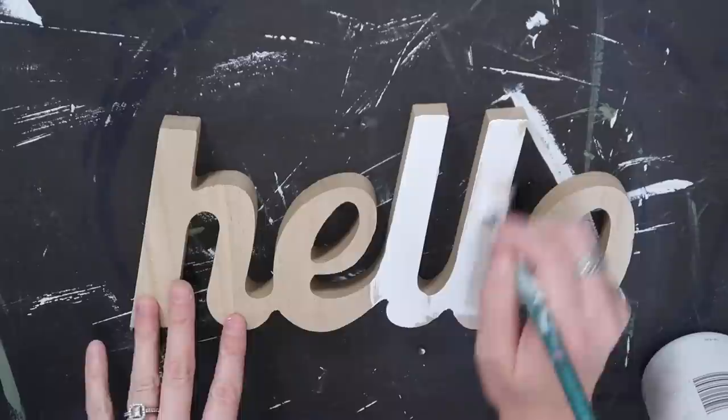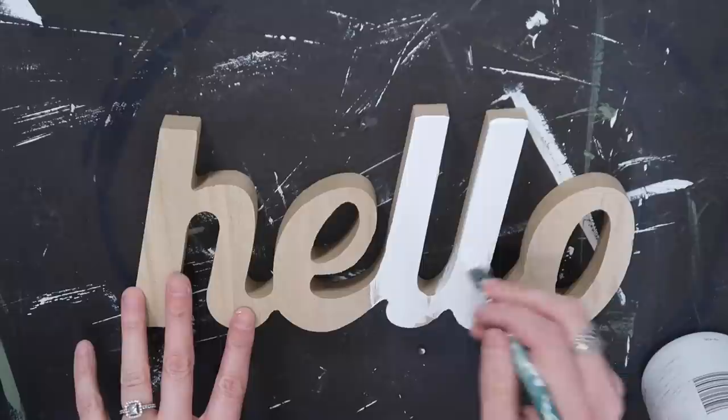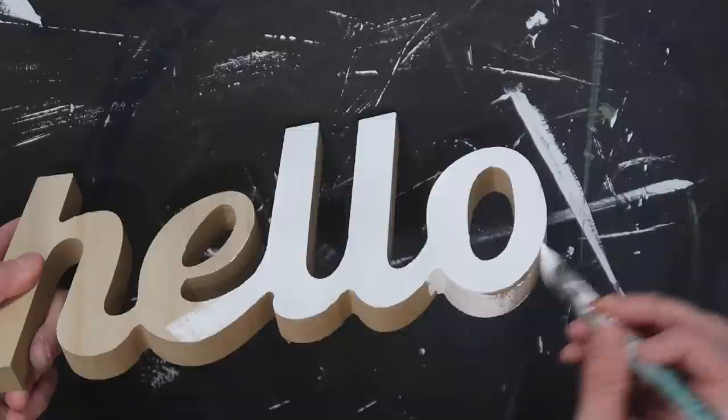I'm also using this little hello sign from Dollar Tree. I'm going to be painting it with the Waverly chalk paint in white and then going back in with the Waverly antique wax to give it a little bit of distressing.